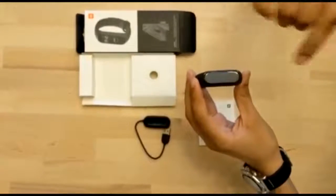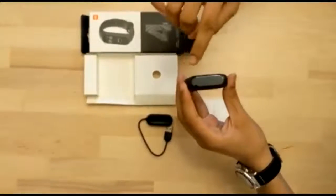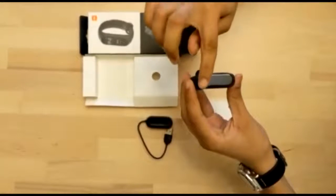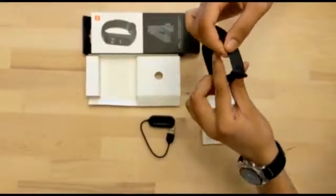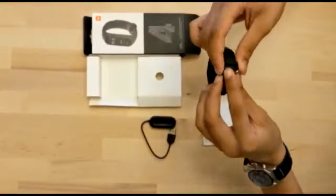It has adjustable brightness up to 400 nits and an on-cell capacitive touch screen. The screen protection is 2.5D tempered glass with anti-fingerprint coating. It has a single touch button and a removable wrist strap adjustable from 155 mm to 216 mm.